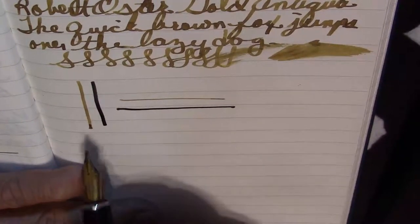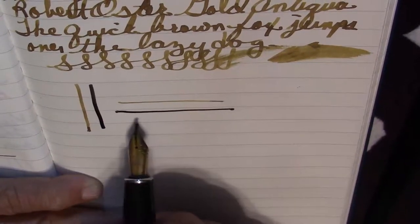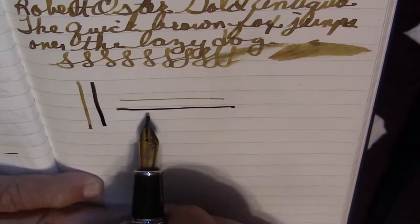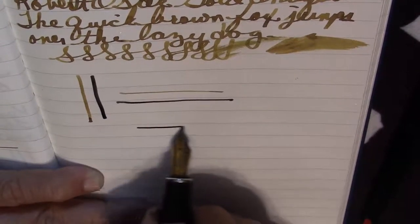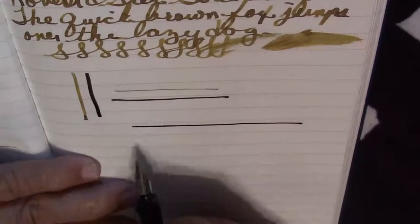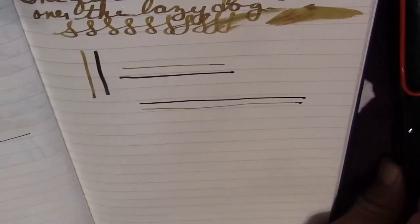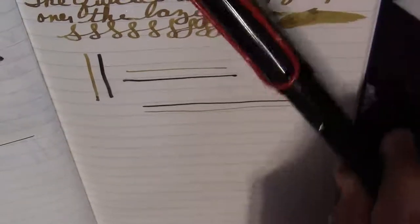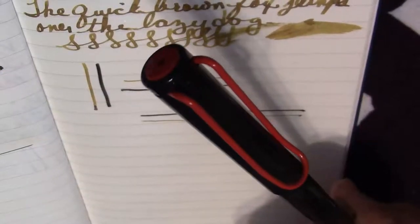Downstroke, cross-stroke. Now they look about equal — what do you think? On the downstroke, pretty close. On the cross-stroke, this looks a little bit wider — it's definitely thicker. So you're going to get a different line variation when you use, let's say, the Anderson nib 1.5 compared to the Lamy 1.5. Nibs are made different.